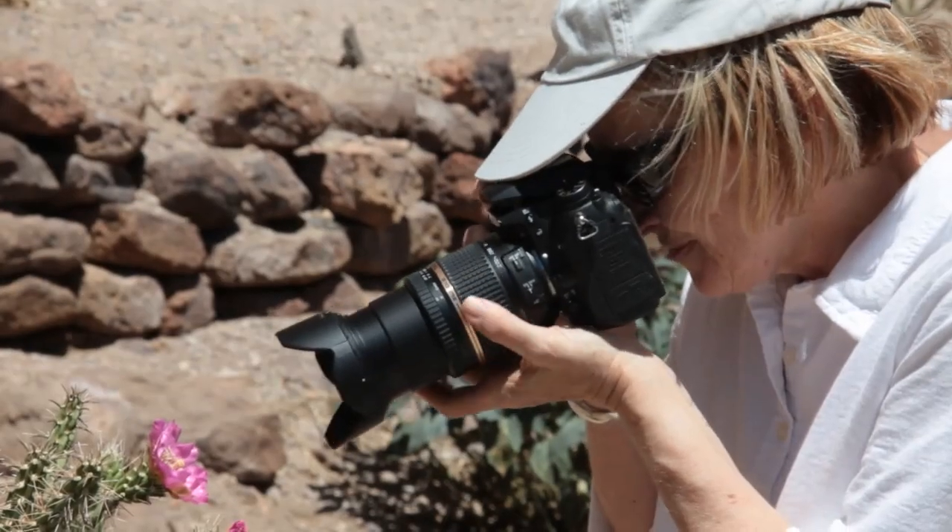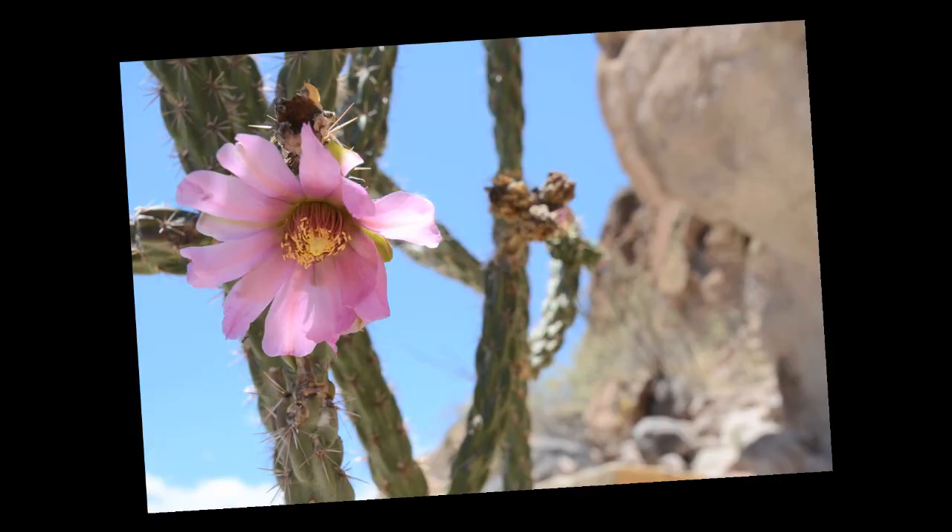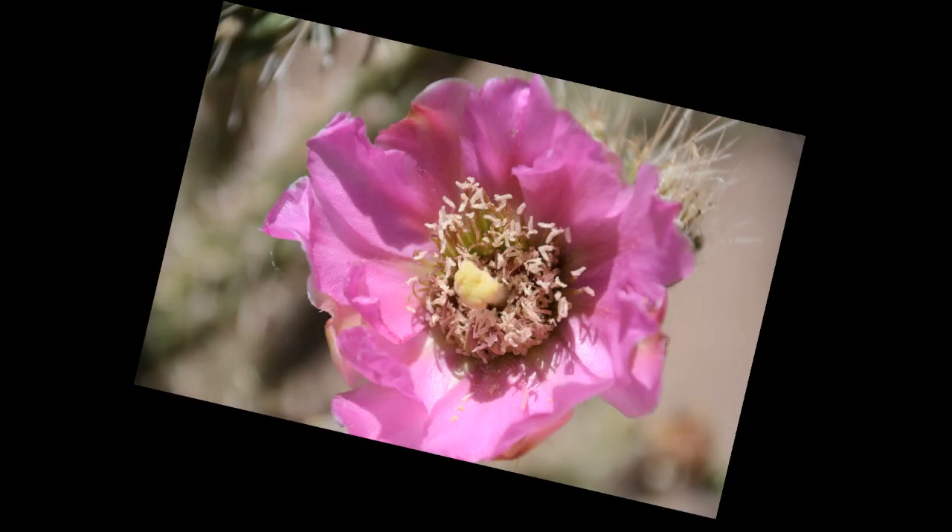With the 18-270, I can get really close to subjects and take great macro pictures. I can fill the frame with the blossom of a flower. It has a macro capability of 1:3.8, and every picture I take comes out beautifully.